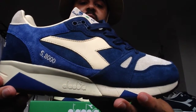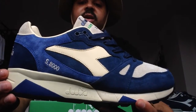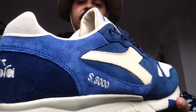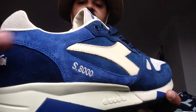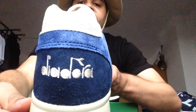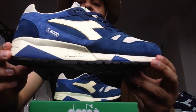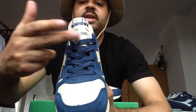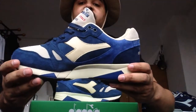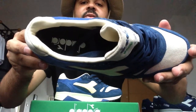It's fully suede except for the Diodora branding which is leather. It's all cream and navy — you got different types of navy. The quality is real good. You see the different shades of suede, branding on the back, cream toe box, navy toe cap, cream midsole with navy hits, black outsole, blue laces with a cream suede tongue with the Diodora branding, and made in Italy — very nice touch. You also got the leather lining with Diodora branding on the insole.